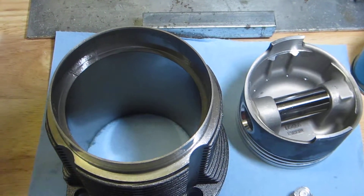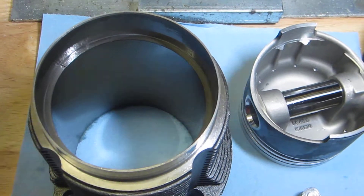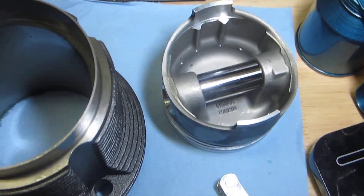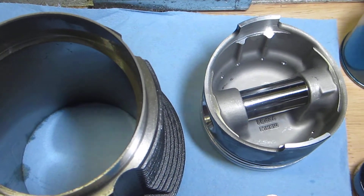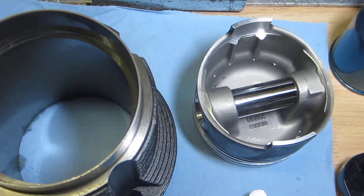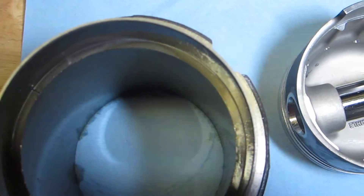So err on the side of caution. Whether it's a stock engine or a performance engine, you want that 0.0045 inch of ring gap per inch of bore. For example, if you're using a stock piston from a 1600 — which is technically a 1584cc, with an 85.5 millimeter bore — you'd convert that to inches and multiply by 0.0045 to know what gap to shoot for.